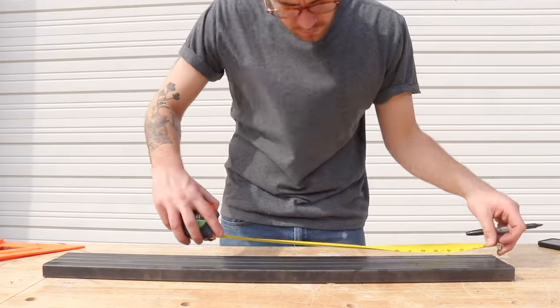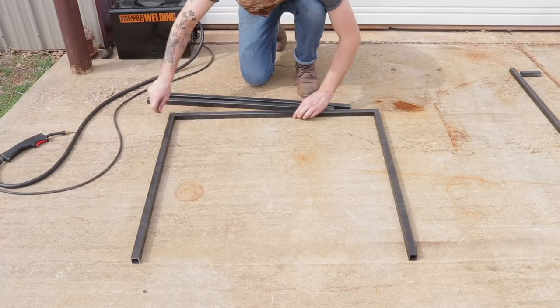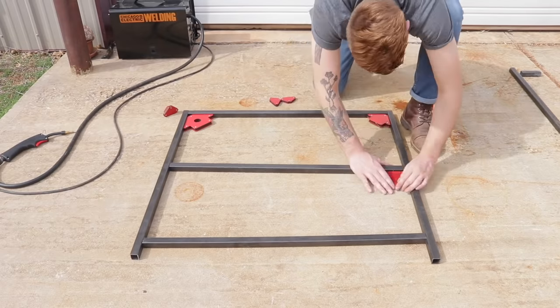With my pieces cut to length, I could mark the locations for all of my shelf supports. Then I laid them out on the concrete, making sure everything was square, and I used these really cool right-angle magnets to help keep everything in place while I tack welded everything.